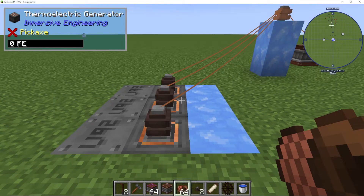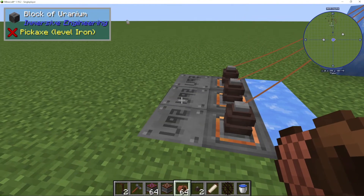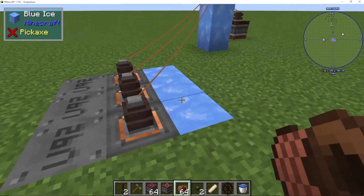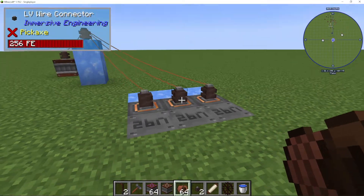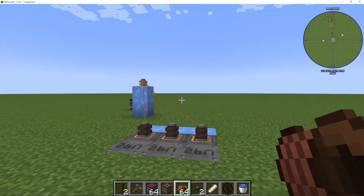In Immersive Engineering, we can use the thermoelectric generator to use cold and hot substances on either side to make power. As you can see, I've used three here, but imagine how many of these you could set up in a huge energy farm — and it can still be fairly early game.